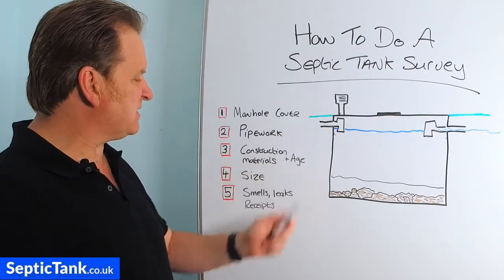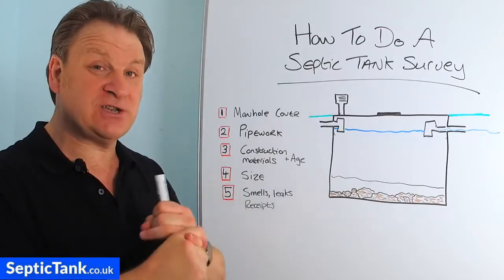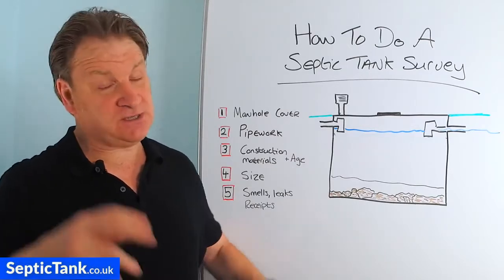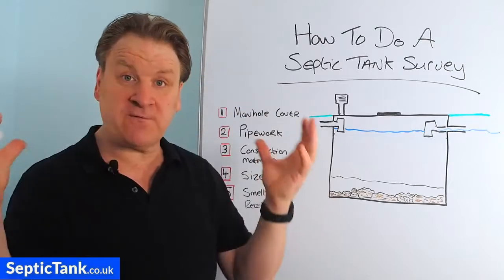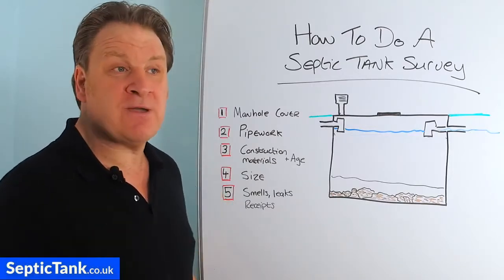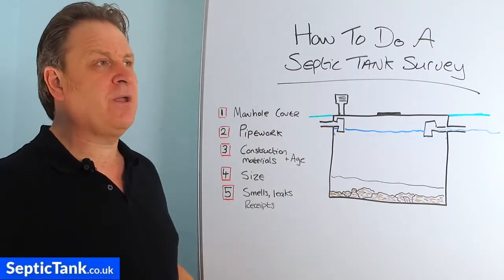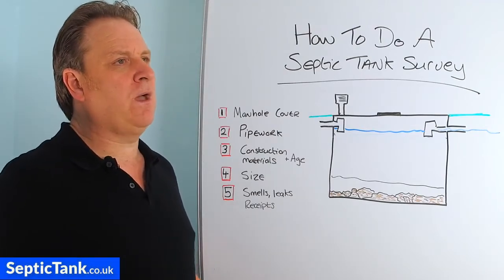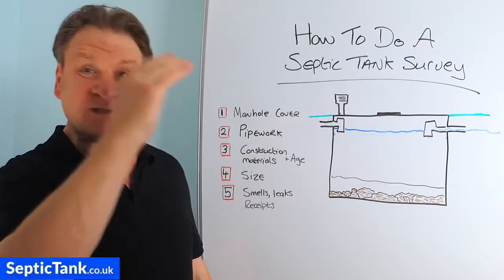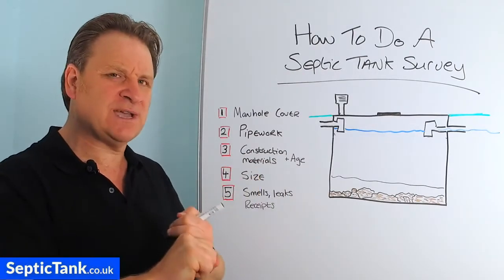Number three: construction materials and age. The material your tank is constructed from is a good indication of both the condition and the age. Going back to the Victorian era, many cesspits and septic tanks were constructed from brick — when you look inside it'll almost look like a wall, with bricks and mortar. That means it was built anywhere from the Victorian era to about the 1930s. If you look inside and see grey concrete, or pebble dash sprayed onto the concrete, that indicates the tank was made in the 1950s or 60s.